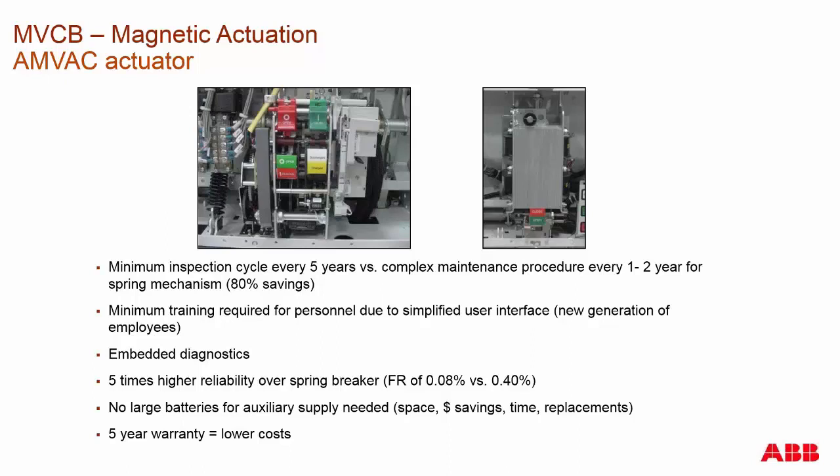Why would you want a magnetic actuated versus a spring charge? With any spring charge breaker, you're going to have to do maintenance regardless — greasing and checking mechanical linkages every one, two, or maybe three years. Whereas with the AMVAC, we say at least inspect it every five years. That also applies to our RMAG outdoor product line, which utilizes the same type of magnetic actuation technology.